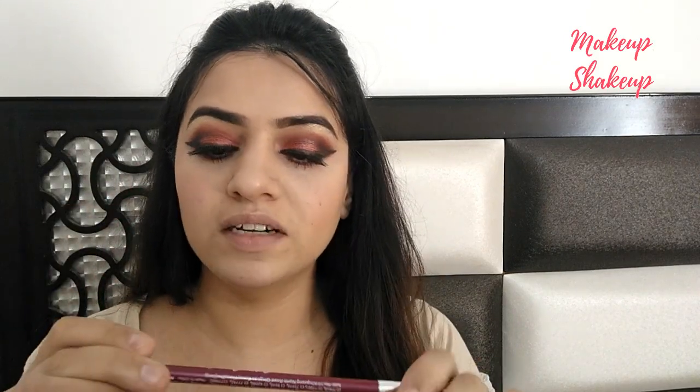Now it's time for lips. I will line my lips with my lip liner — I'm using shade 010, which is a wine color lip liner. I like using this lip liner for parties.